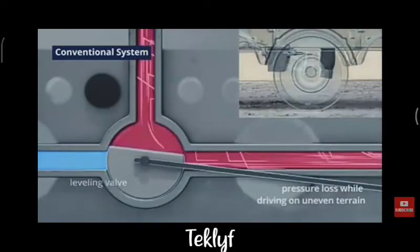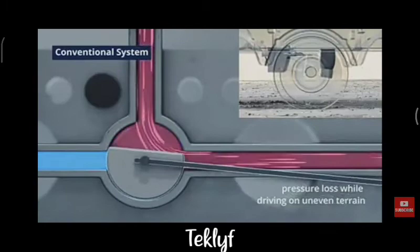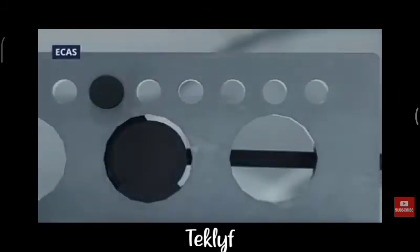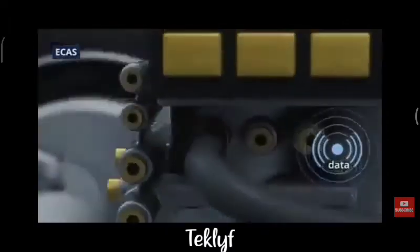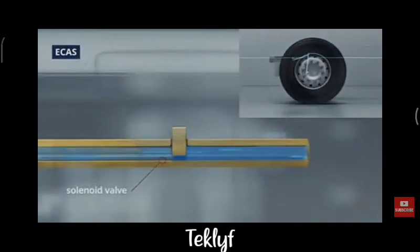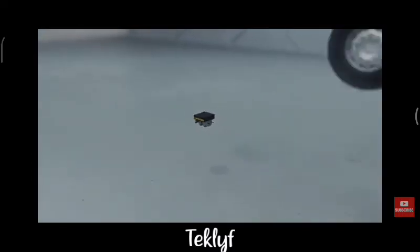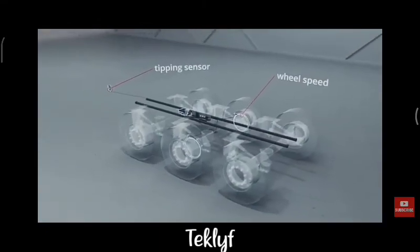Sure, the system works, but it's not only slow — you also constantly lose pressure when driving on uneven terrain. ECAS, on the other hand, works with an electronic height sensor that sends real-time data to the trailer modulator. This unit automatically calculates whether the pressure in the bellows needs to be regulated, which ensures a more efficient suspension. The modulator can also take into account other factors such as wheel speed and tipping sensors.